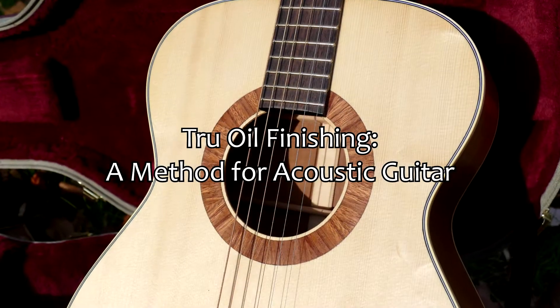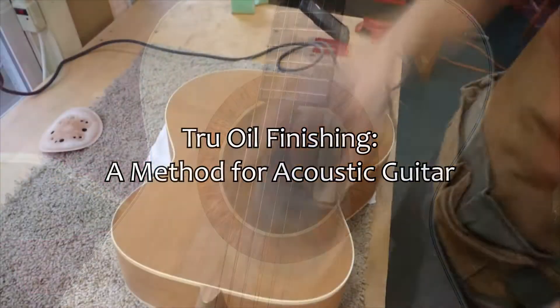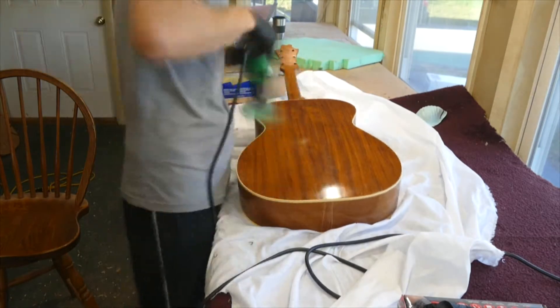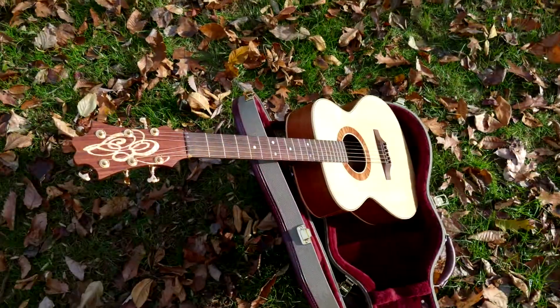True oil finishing: a method for acoustic guitar. In this course you will learn wood prep, pore filling, coat application, and buffing techniques with true oil to create a glossy and durable finish on an acoustic guitar.